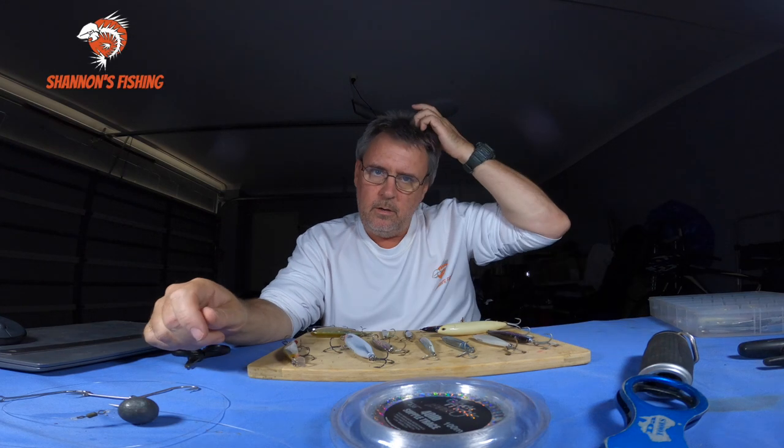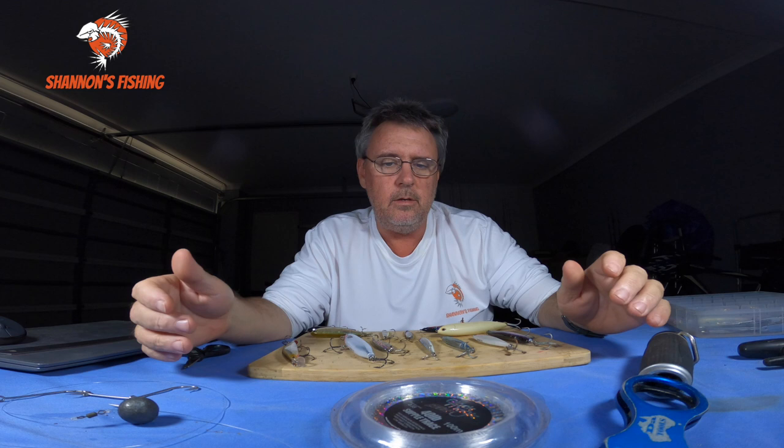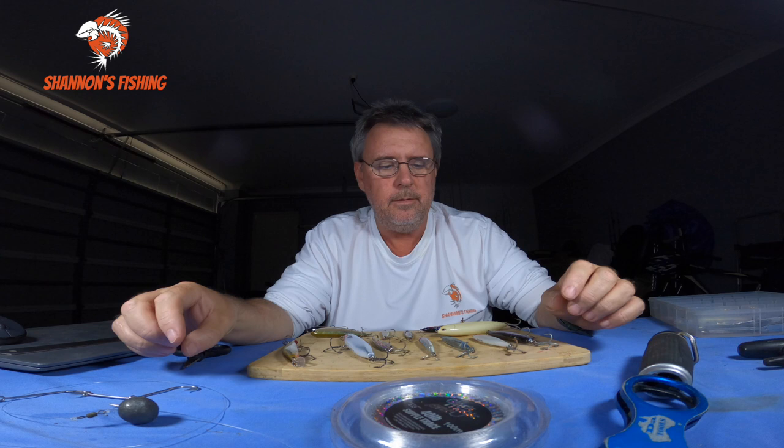Guys, back for another one. This one's another requested video, and surprisingly this one's about bluefish, or as we know in Australia, tailor. I've been asked by a few different people about some of my favourite lures and ways to catch tailor, as we're coming into winter here in southeast Queensland.